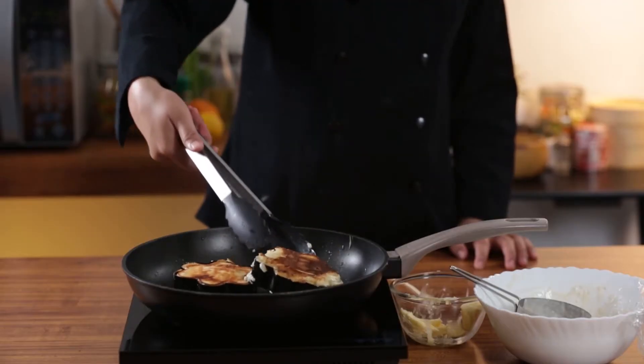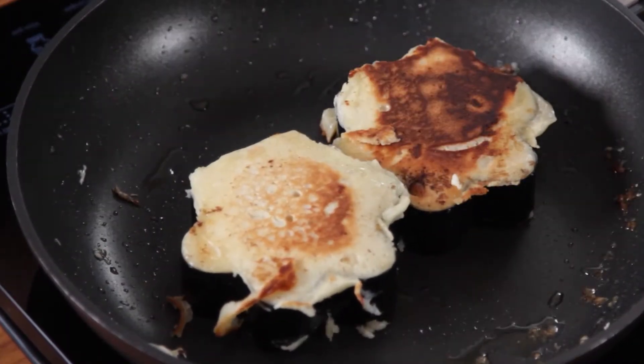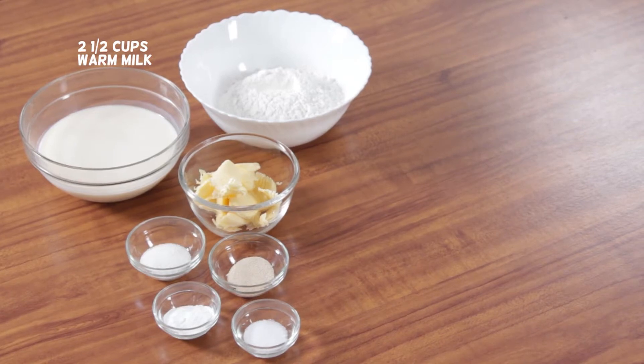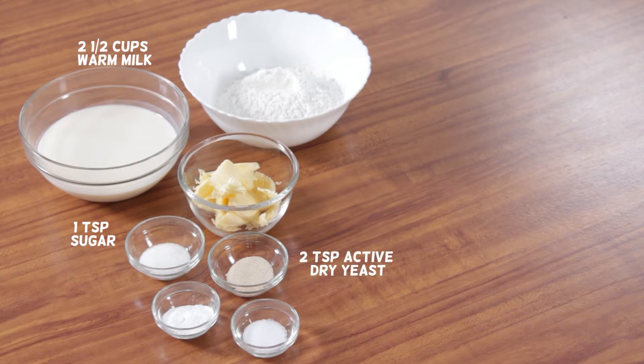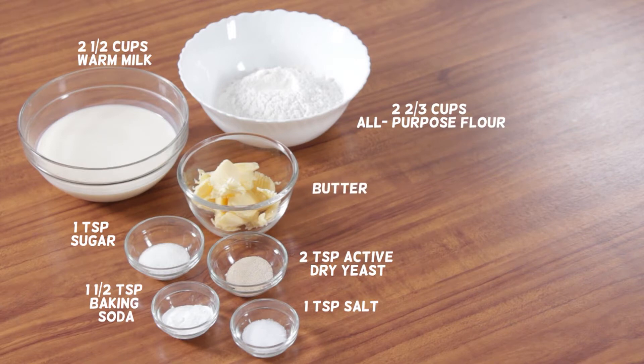If you fancy trying out crumpets at home, check out this simple recipe. You will need: 2 and a half cups warm milk, 1 teaspoon sugar, 2 teaspoons active dry yeast, 2 and a half cups all-purpose flour, 1 teaspoon salt, 1 and a half teaspoons baking soda, and butter.